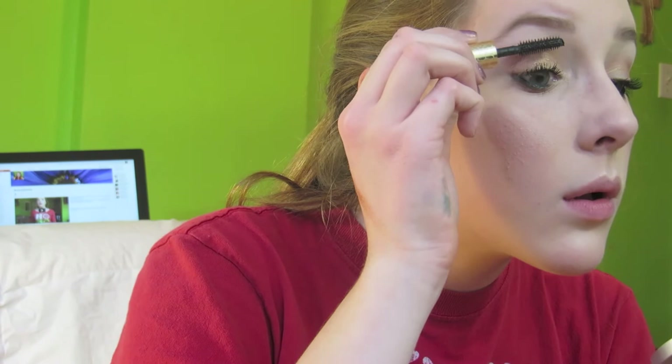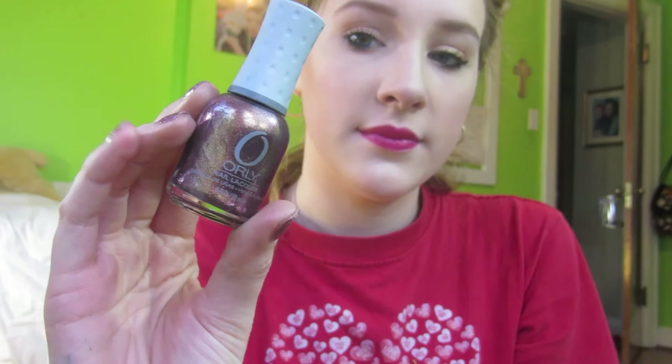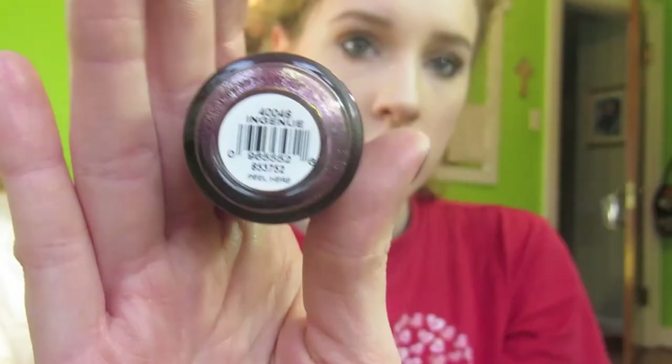Lastly for makeup, I'm using my Revlon Lip Butter in the shade Raspberry Pi. I think it's such a flattering shade and looks really nice and glamorous for New Year's. On my nails, I'm wearing a polish from Orly — it's like a purple with some gold shimmer in the light, in the shade Ingenue.